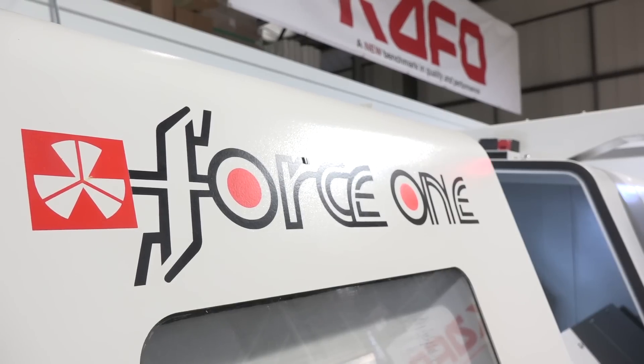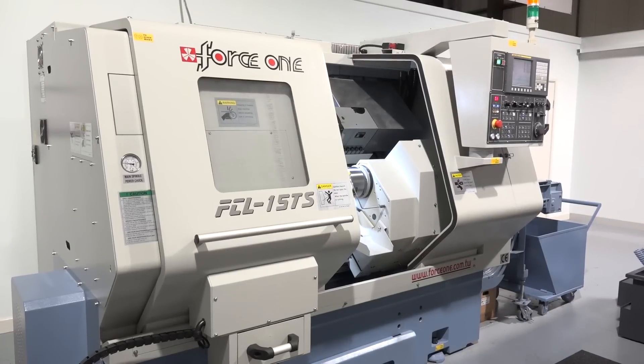Chris, thanks for seeing us today at TDT Technologies. This machine is a Force One machine. There are plenty of options for me as a buyer for turning centres of this nature in the market, and I want to explore why I might choose this one.